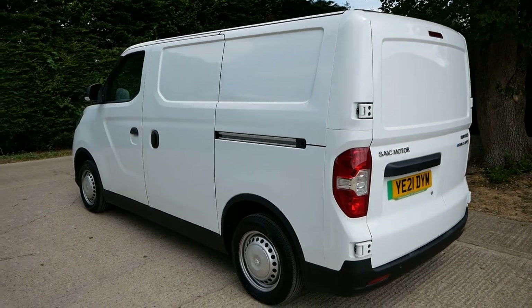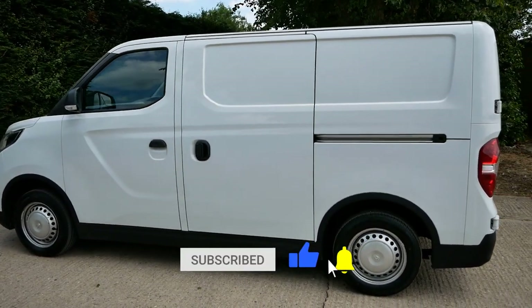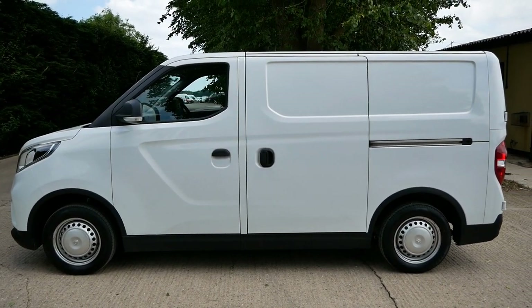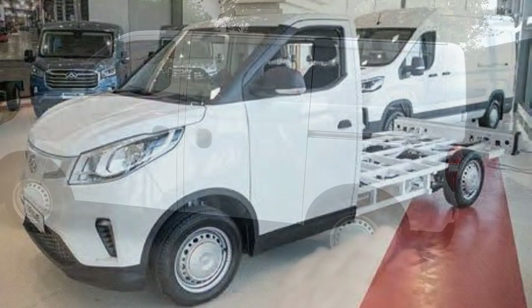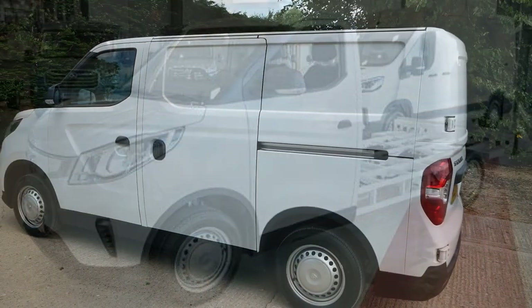These vans are available with two battery packs: a 35 kilowatt hour or a 52.5 kilowatt hour, and it's one body size only — we call that the short wheelbase. There's actually a long wheelbase in the UK, but that's not a panel van; it's a chassis cab for making your own bodies, and that's only available with the larger pack.